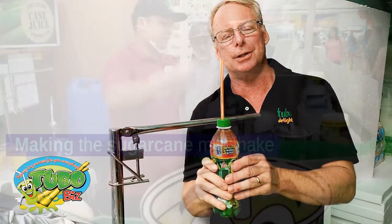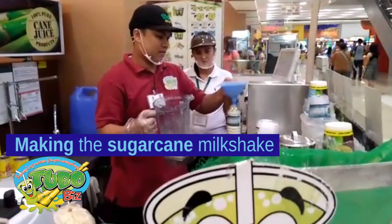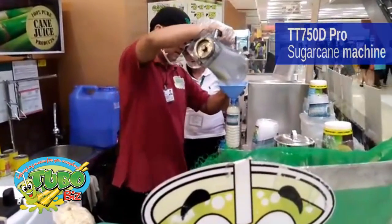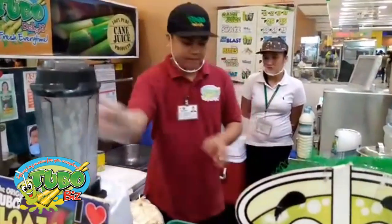It's really cool. This will increase your sales. It'll make you different from the competitors and just set you apart with something that's new and cool. This is the SS304 TuboBiz Bottle Puncher.